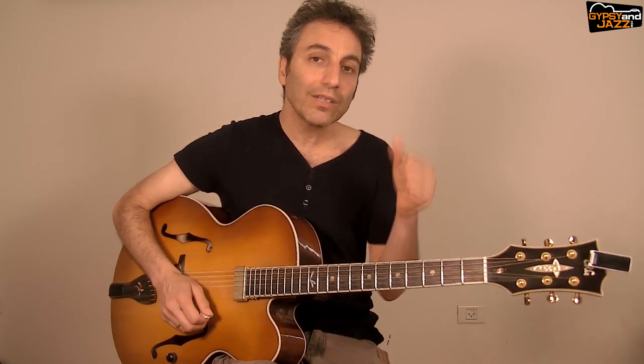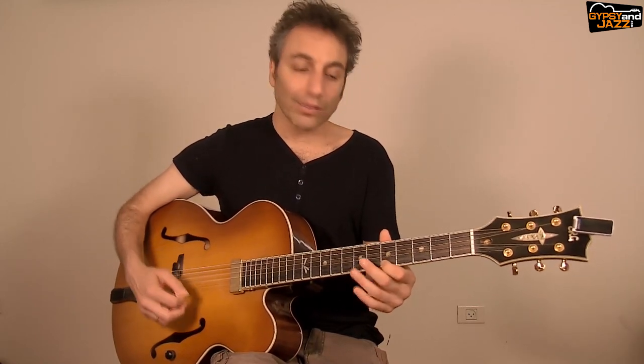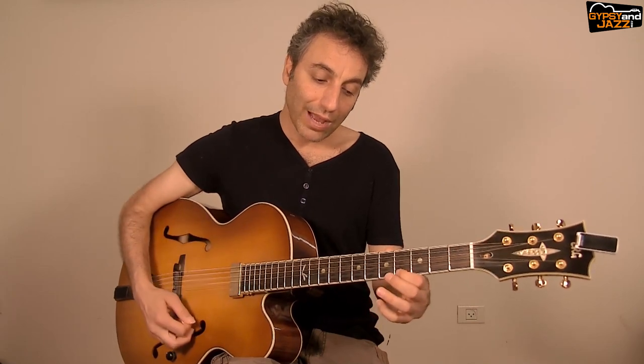The second trill is exactly the same but we are omitting one note. So instead of playing on the one, we are playing on the end of one. We just omit the first downstroke, so we start with the upstroke: up, pull off, up, pull off, down, up.